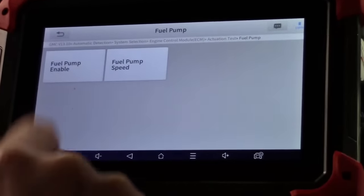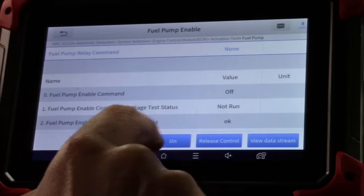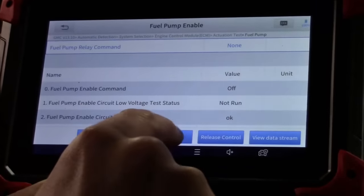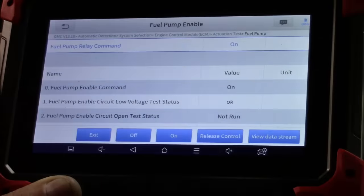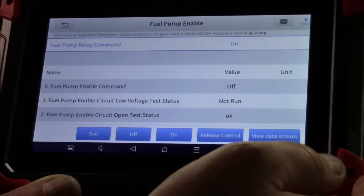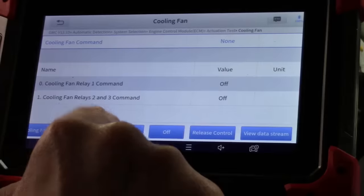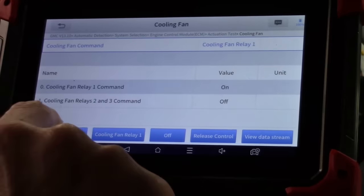These are all things we can remotely actuate. We can turn on the fuel pump — it gives data values that are relevant, and you can add more data. If you listen carefully, you can hear the fuel pump running.